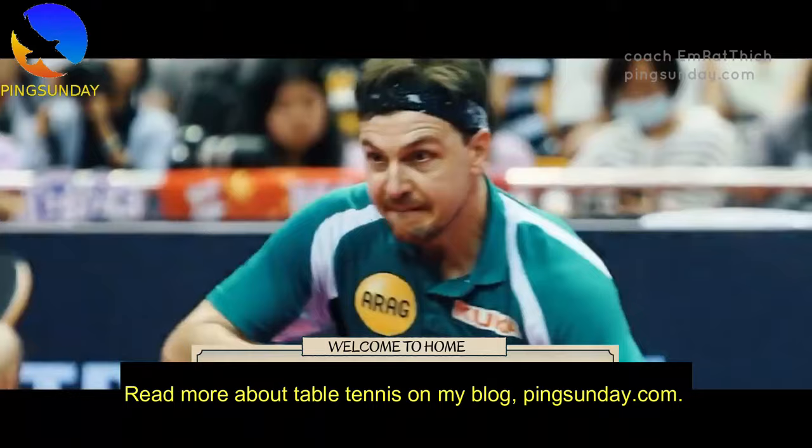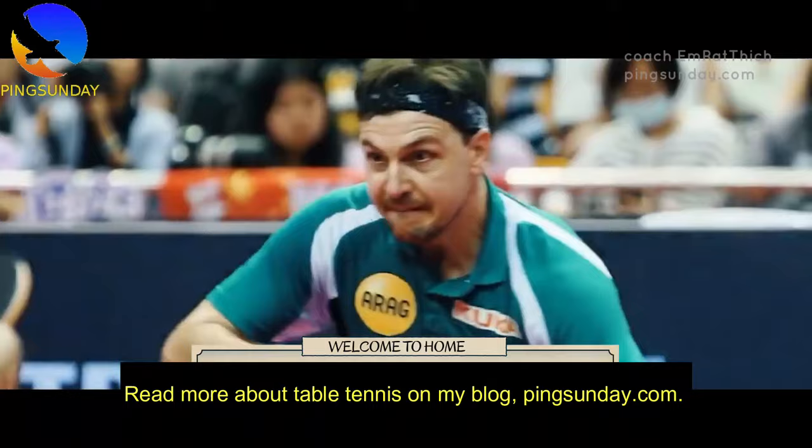Read more about table tennis on my blog PingSunday.com — get free ebooks and coaching advice. See you in the next video.